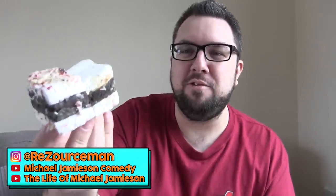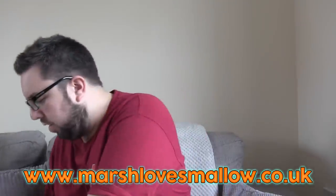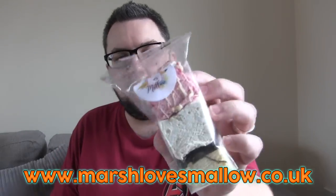Hello everyone and welcome to Food Review UK. My name is MJ and today we are reviewing Marsh Loves Mallow. We've got a very special brownie — a white chocolate and raspberry brownie and a salted caramel half-and-half brownie. We've also got a packet of their standard marshmallows, which are absolutely crazy looking. This is me examining the packaging just a few seconds ago. Okay, let's crack these open.